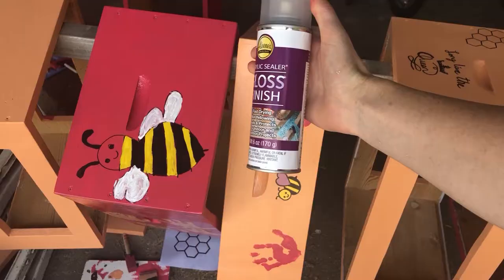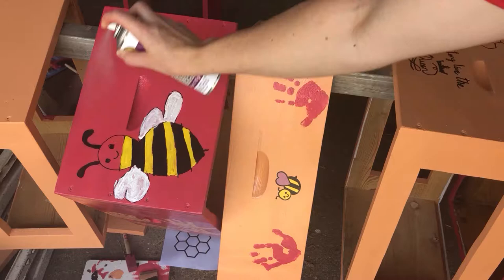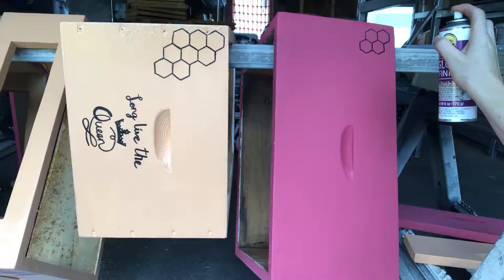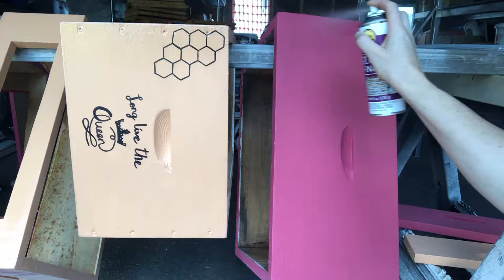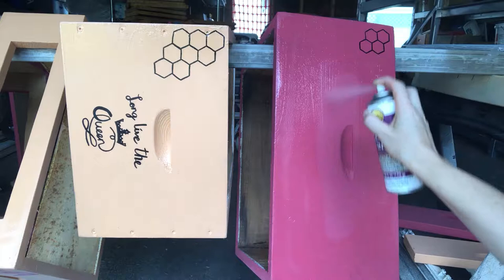Once everything was painted, I used a gloss acrylic sealer — exterior, which is even better. The paint is great in the weather but I found that it scratches really easily, and I also like the look of gloss as opposed to flat exterior paint. Since you can't paint hives when you have bees in them, you want to make sure you do it right the first time, so I went ahead and put on two nice good coats of gloss exterior acrylic sealer.